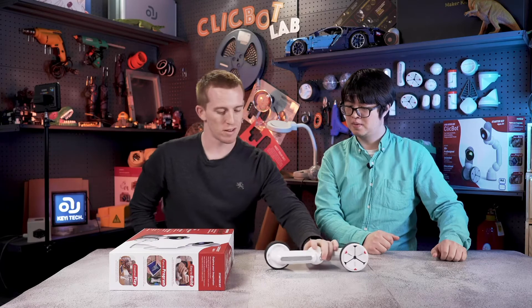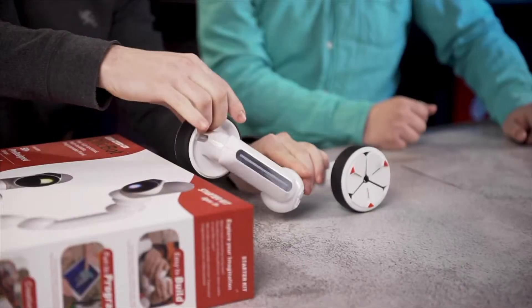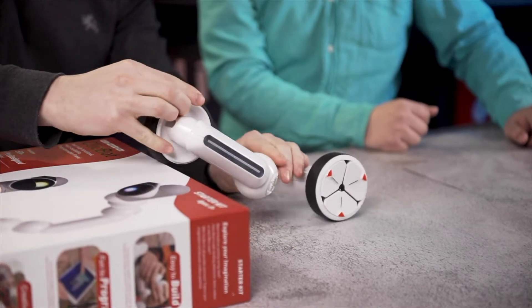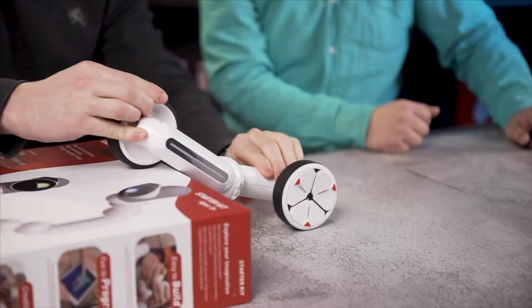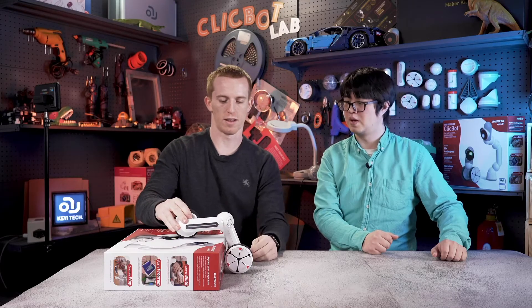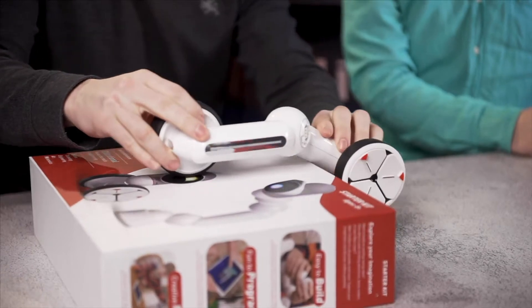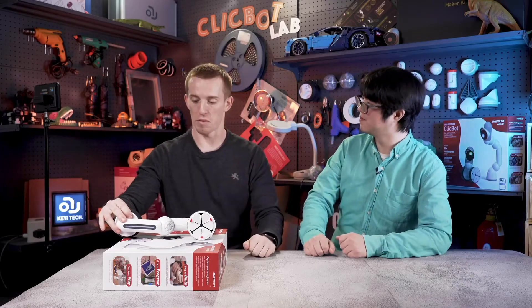So how did the panda do it? Go up to the step - step one, lift up. And then step two, shift the center of mass. Now the center of mass is over here. And then step three, pull the back part over the step. Makes sense. I think we got it.